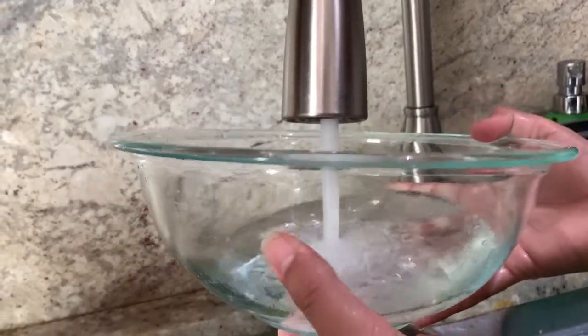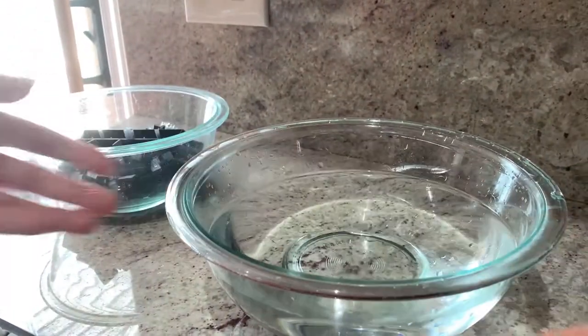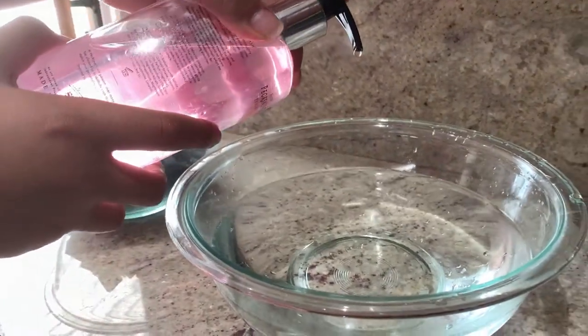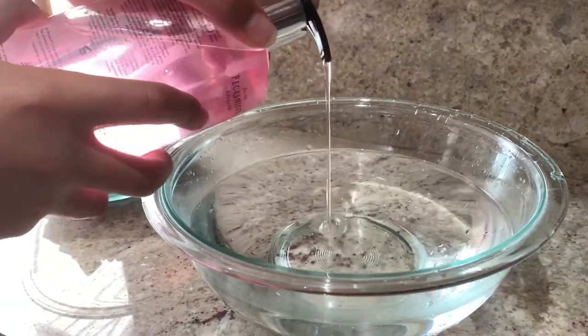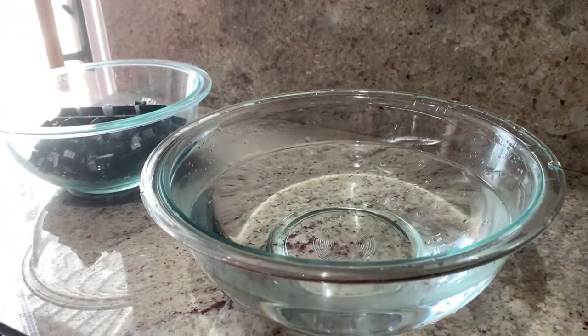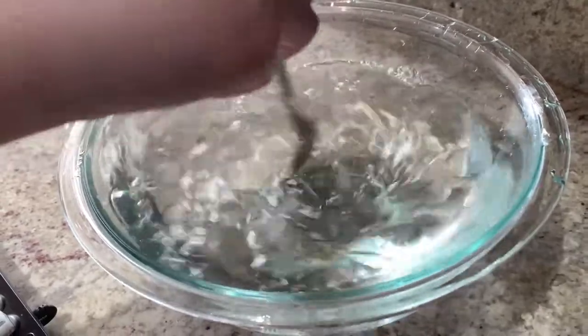Next, fill up a bowl with warm water. Then put it to the side, get your hand soap, and add a good amount of it — around 5 to 6 squirts. With a spoon, mix the water well for around 30 seconds.